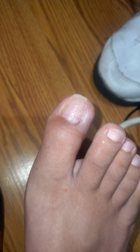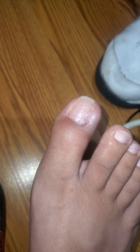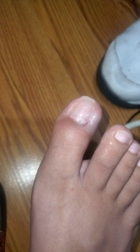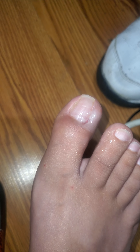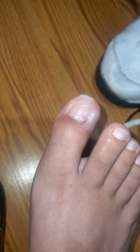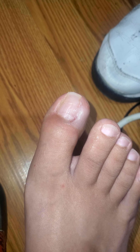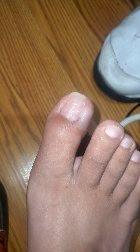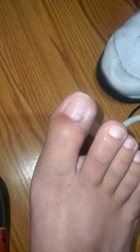Thank you guys for watching. I'm sorry if this is disgusting, but I hope you guys liked the video. This is just an update about my surgery that was done for my toe. Hope you guys like the video — please like, share, subscribe, and let me know what you think in the comments down below. I'll see you guys next time, goodbye.